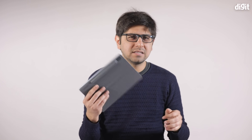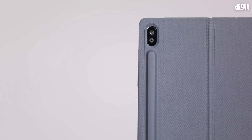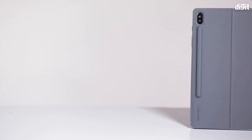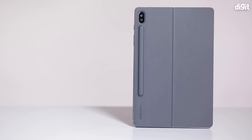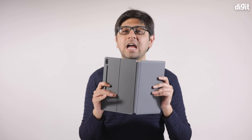So where does the problem lie with this otherwise impressive tablet? The camera, despite having dual cameras at the back and one in the front, isn't going to give you the best performance especially compared to a smartphone, though it is better than what we've seen in the past.